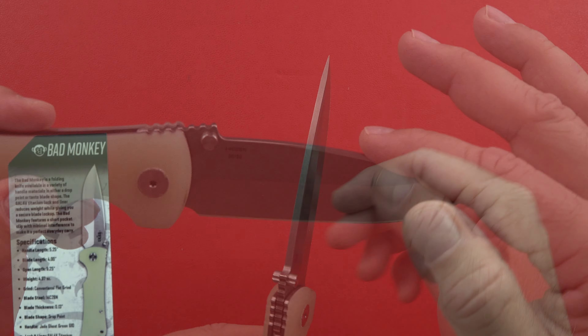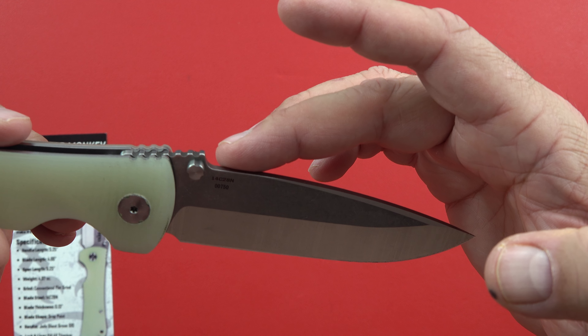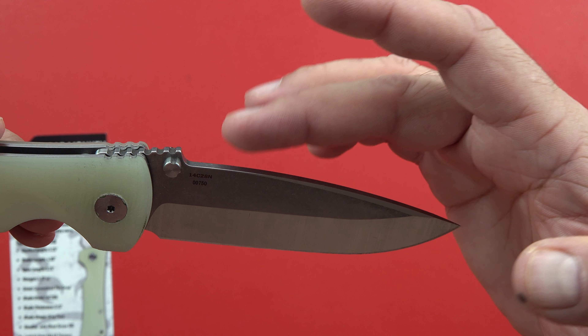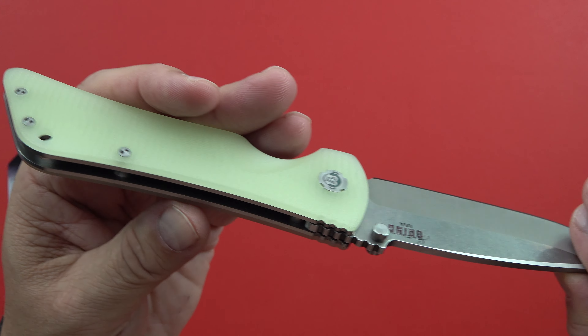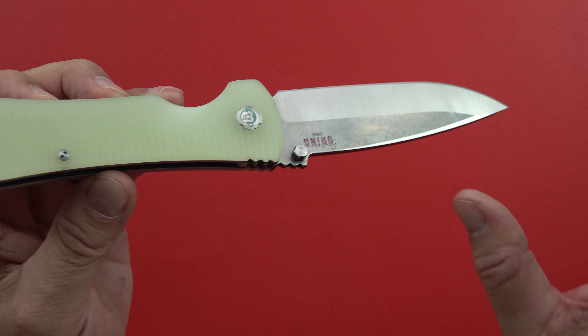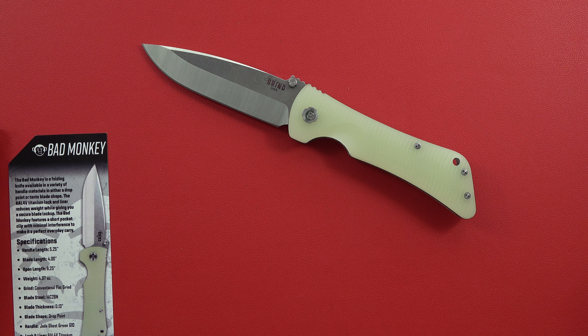There's great thickness in the blade itself, so it should be a strong blade. Because I'm not a knife expert, I'll tell you it says 14C28N on the blade, and then it gives what I think is a serial number of 00750. There's also a really cool grip material on the handle of the knife.